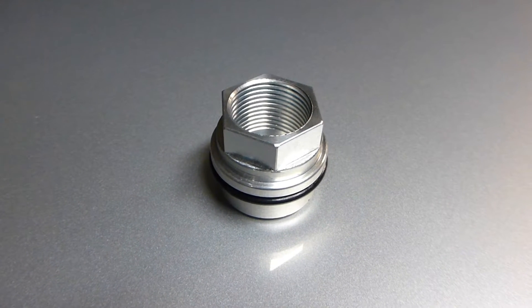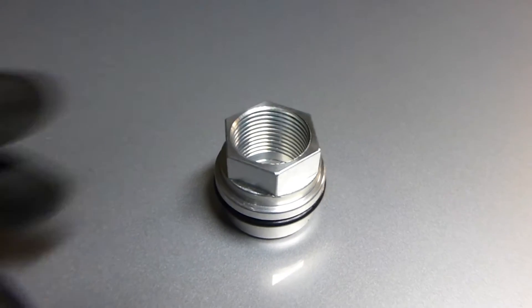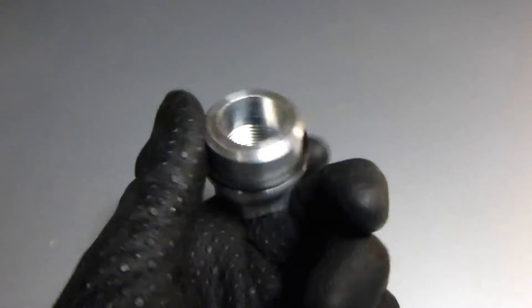What is up guys, Carl here. Today we're having a look at the block breeder hose adapter from 034 Motorsports.